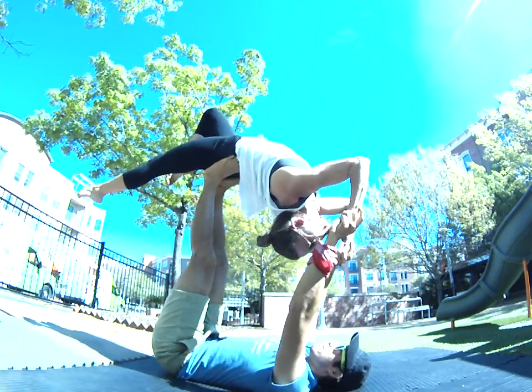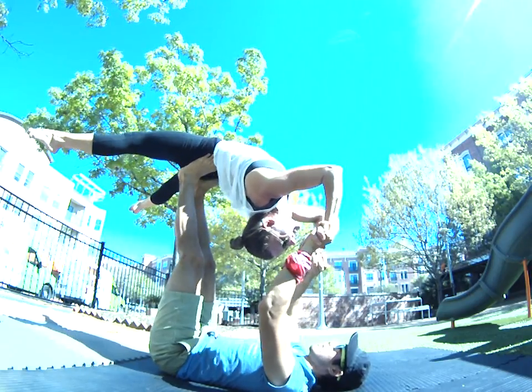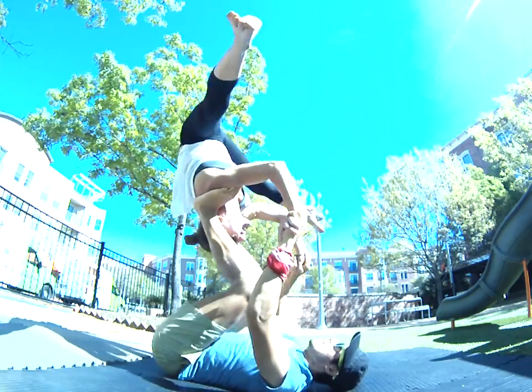Straight straddle, couples in, here we go — again. Straight straddle, engaged core. One, two, swing. One, two, swing. Good stuff.